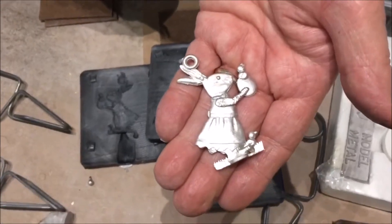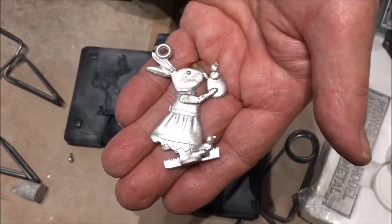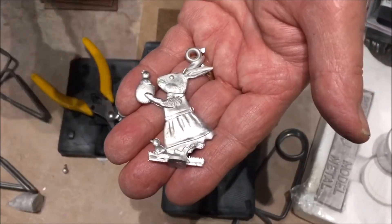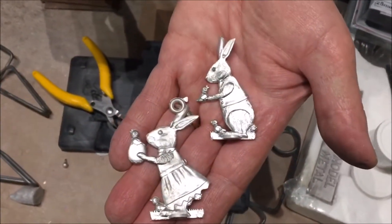You can remove the hoop if desired and give a quick file to smoothen the edges. The figures are really shiny and crisply detailed.